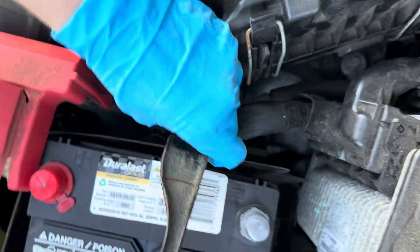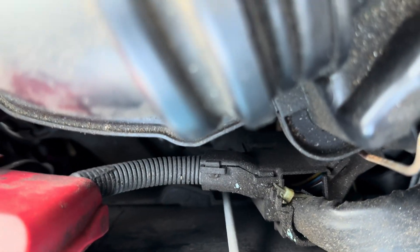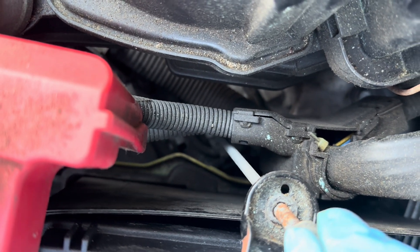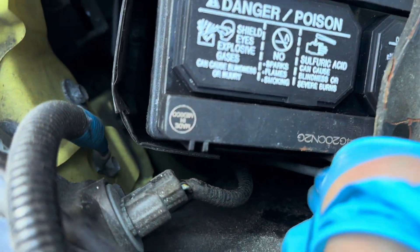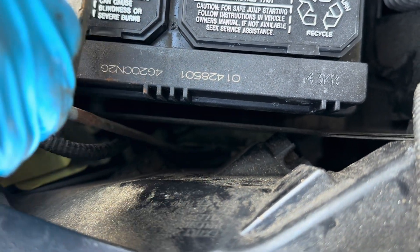Then you want to put the battery bracket back in with the J-bolts. There's the little hole — the slot that it goes into. This one is hard to see; it's a little tricky.